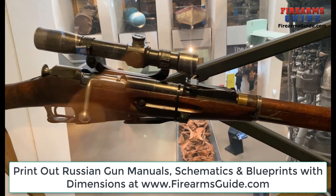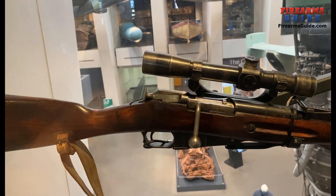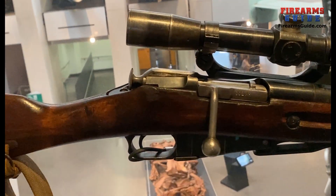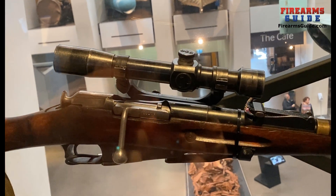When you check it out, it has a nice bolt. You can nicely grab that thing even if you have winter gloves. It's modified for the simple scope that it had.